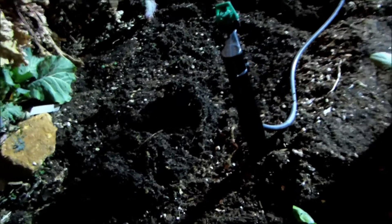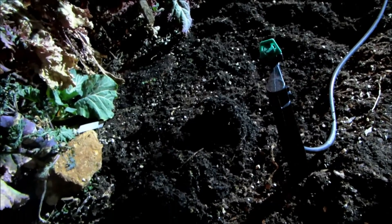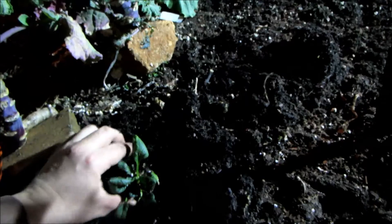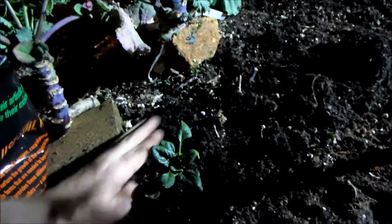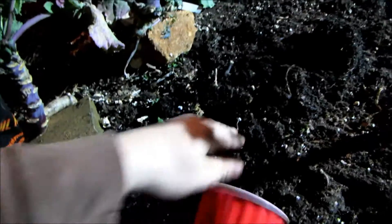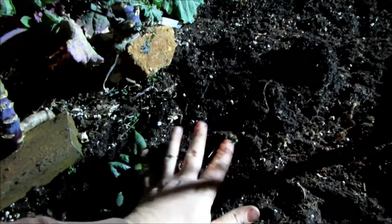I dug a hole about as deep as the cup. I'm going to dump in the biochar and boogie brew, mix it up a little bit, place the plant in, and then backfill with the traditional dirt. This is a combination of compost, peat moss, perlite, and vermiculite.